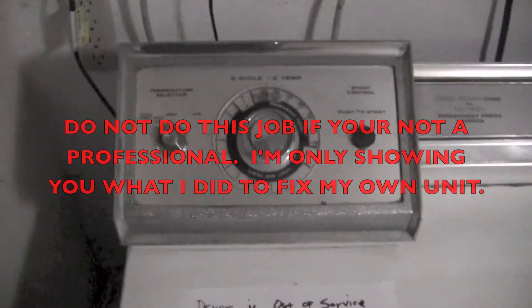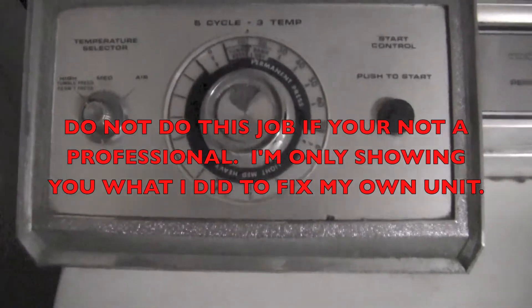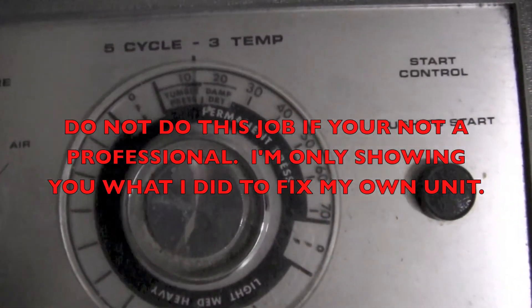Hello YouTubers, this is the DIY Fix Guy talking to you today about a Whirlpool dryer that's 30 plus years old. I've changed belts and pulleys on this thing maybe once in that period of time.